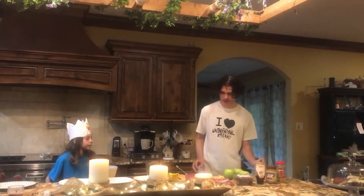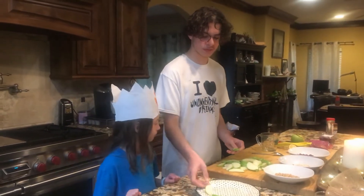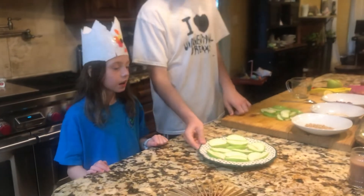We have an apple cutter — that's extra if you've got one. We sliced up two of the apples and now we're gonna plate them. Really pretty. We plated our apples super nice; they look very beautiful.